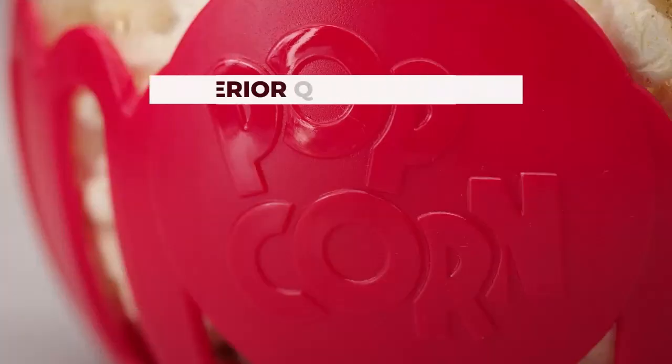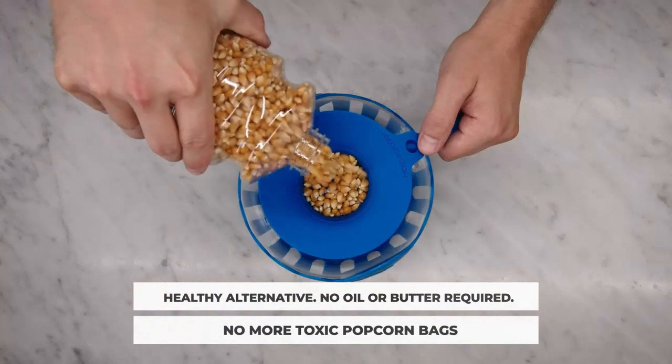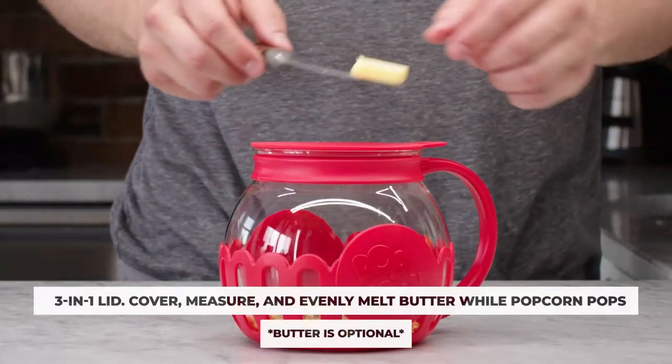1. Quick and easy popcorn. This microwave popcorn popper allows you to make delicious popcorn in just a few minutes. Simply add your favorite popcorn kernels, put it in the microwave, and enjoy freshly popped popcorn without the hassle of stovetop or air poppers.